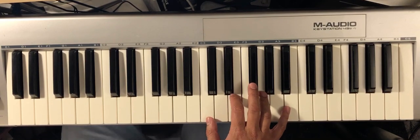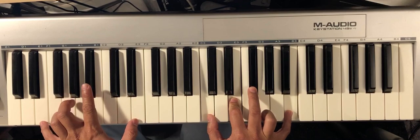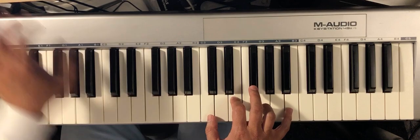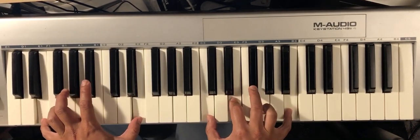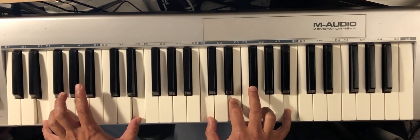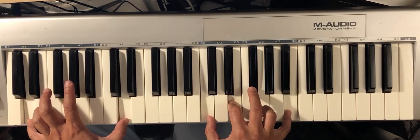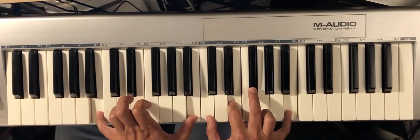If you put this over an E — that sounds less tense. Over a D — well, this is now a straight D 13 like I was saying. Over a B — that sounds tense.